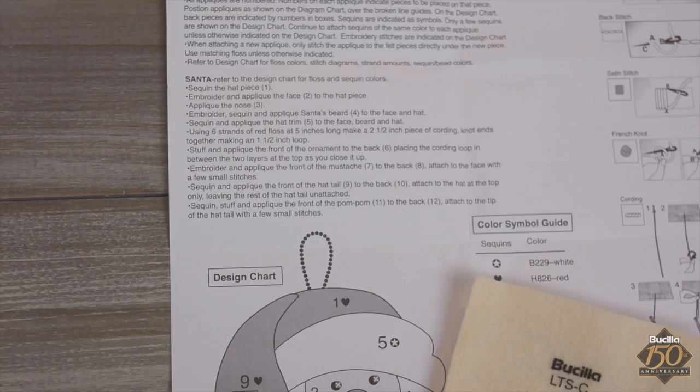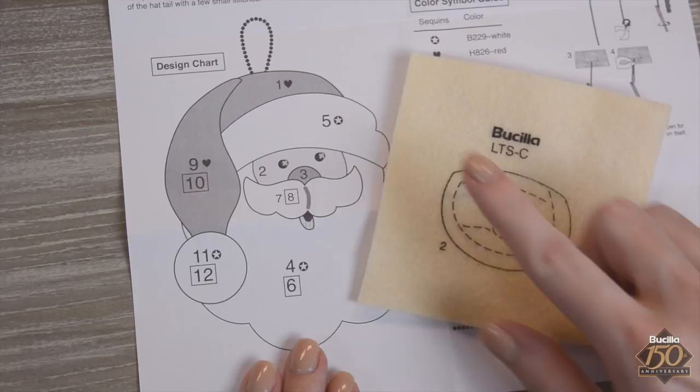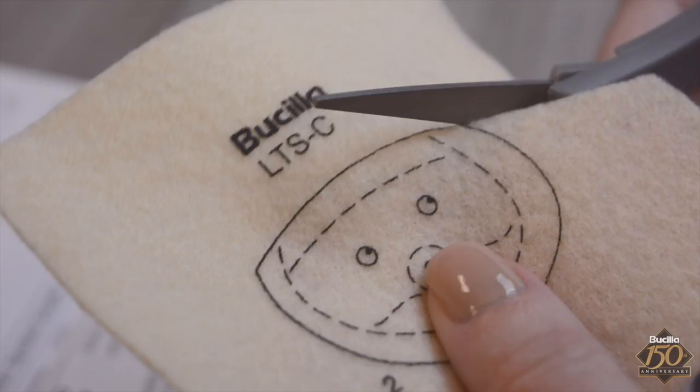With every next step, always go back to refer to your instructions — everything you need to know is there. Here we'll show you how to embroider and applique felt piece number two, Santa's face, to the red hat. Trim the felt Santa face by cutting just within the solid black line.